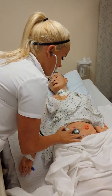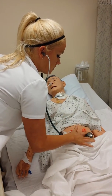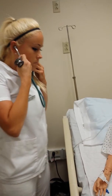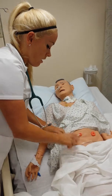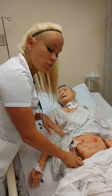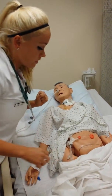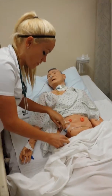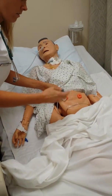We're going to check for bowel sounds. Normally the PEG tube will be in this area — we're going to pretend today. We're going to check around the site, check the stomach for distension, and make sure there's no redness or swelling in the area.